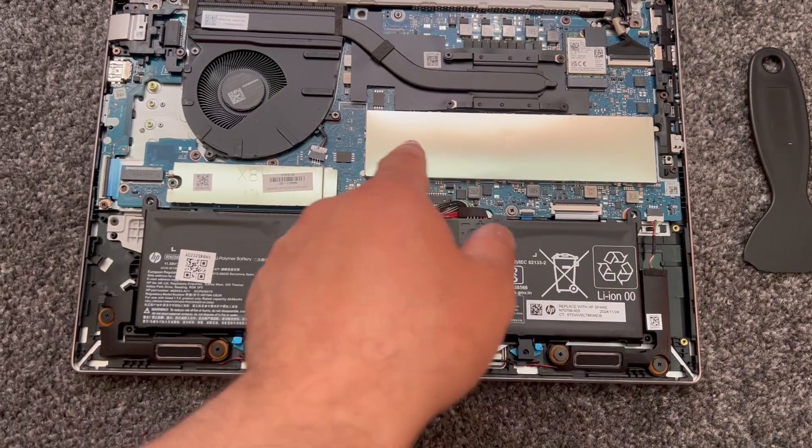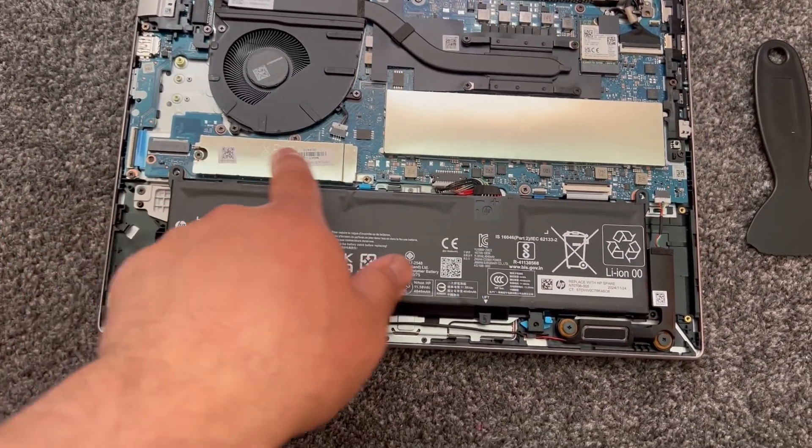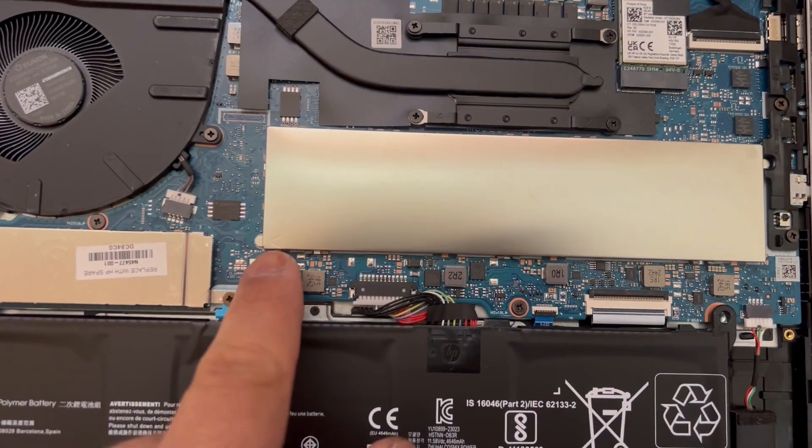Now this is where the RAM is — it's protected by this shield. And this is the M.2 SSD, but we're going to focus on the RAM.